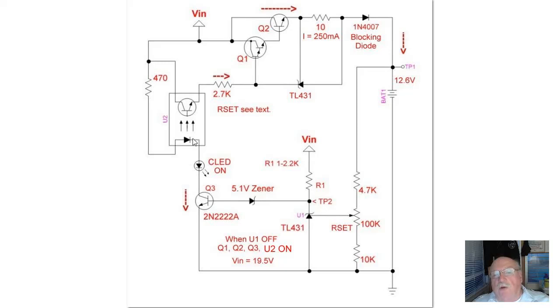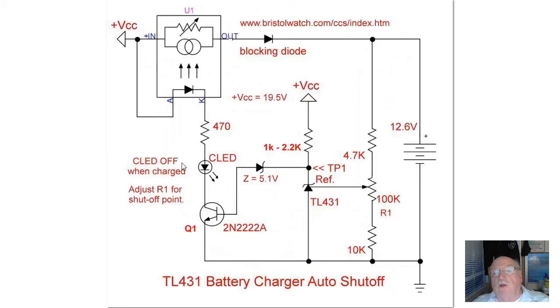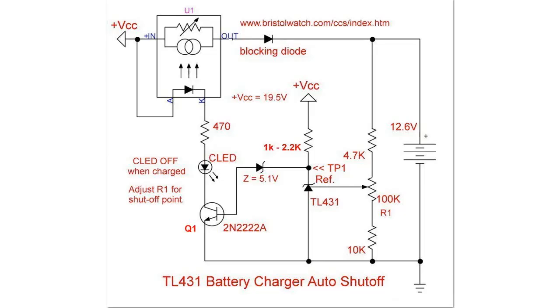Redrawing this so you can see it better: all of the circuitry above has been redrawn into this symbol, which shows the opto coupler input. This represents the TL431 circuit. When this battery charges up and reaches 13 volts — which was set by R1 — the TL431 turns on, test point 1 drops to about 2 volts. That won't break down the zener diode, so Q1 turns off, no LED lights up, no current through the opto coupler LED, and the current output goes to zero.